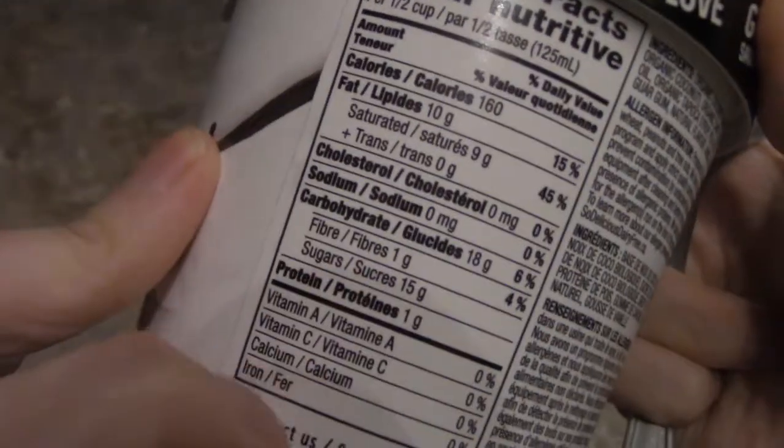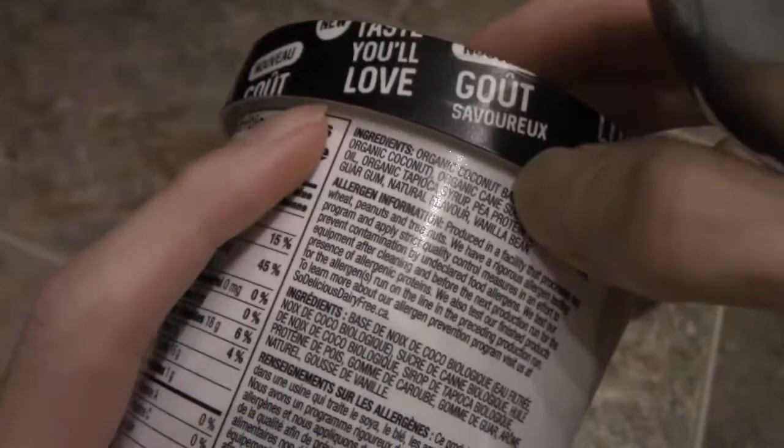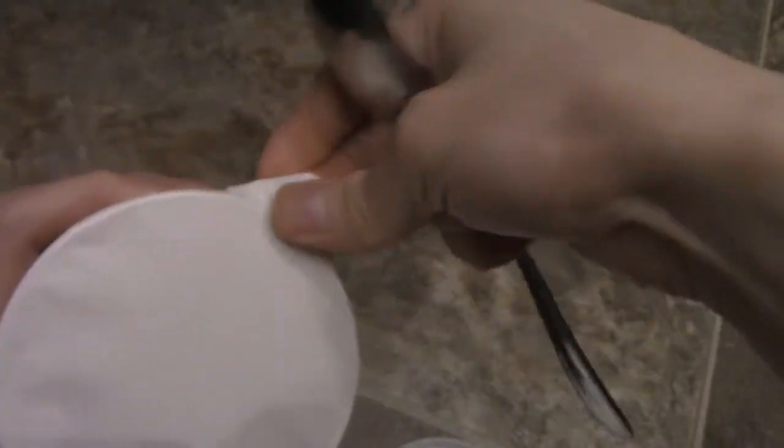Here's the nutrient label if you guys want to read it, pause the video. 15 grams of sugar, but they use a coconut base. So let's open this up and do a quick taste test. People always ask me for different options and things like that, so let's see what it looks like.